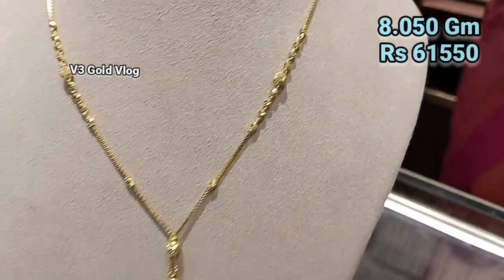This is also a pendant type chain necklace. It is 9.420 grams and the price is ₹75,104. This is also a rhodium polish with no stonework. You can also use a matching ear top with it. If you visit the showroom, you can see the pattern — if matching pieces are available you can purchase them, or they can be customized. It is a very beautiful, stylish, modern-touch design.